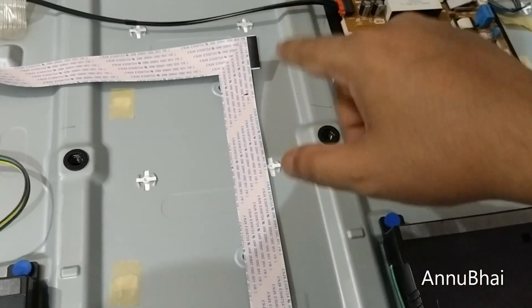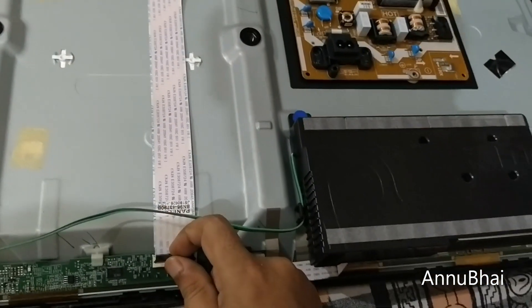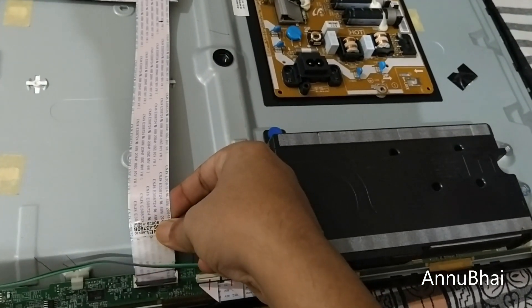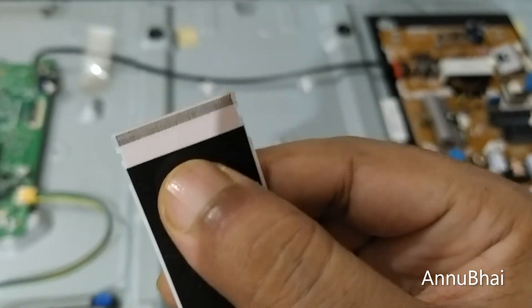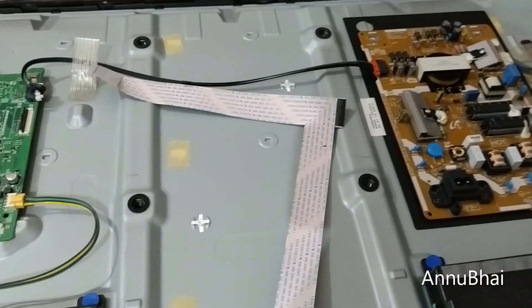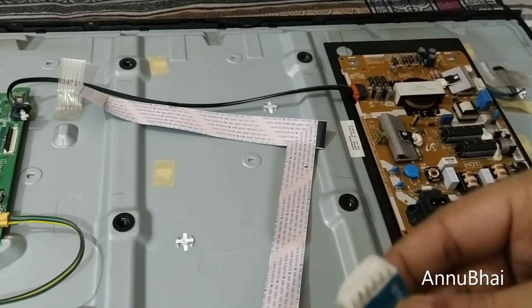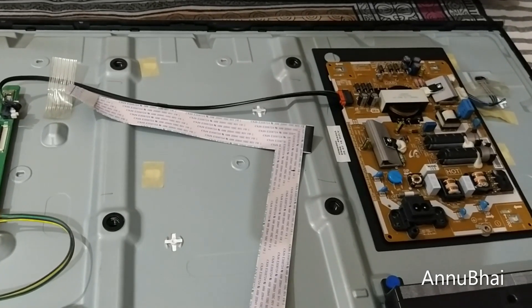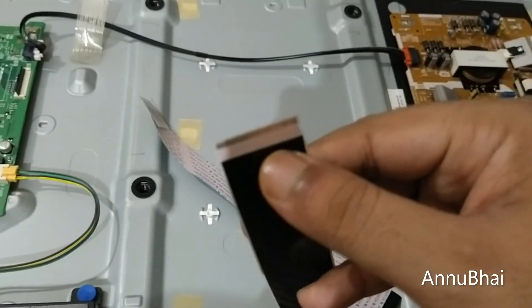It's some kind of flat ribbon wire. Let's open from this side as well, slowly and very carefully. You can remove it and see that this side also has a lot of carbon buildup. To remove it, we will use an eraser — the same method that was used by the Samsung technician when he visited. He used an eraser to clean these carbon deposits and then plugged it back in and the TV started working.